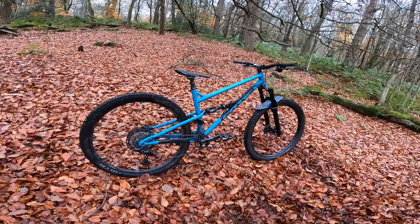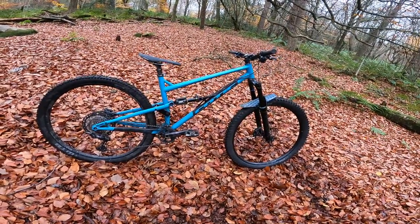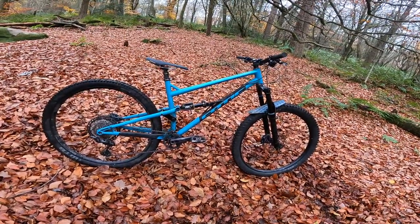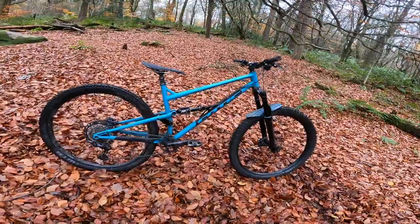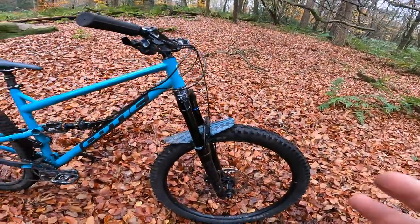This is a bike that has its own total identity — it stands in its own right, dead center trail bike, sorted. Anyway, let's just talk about spec. This is the gold XT build.